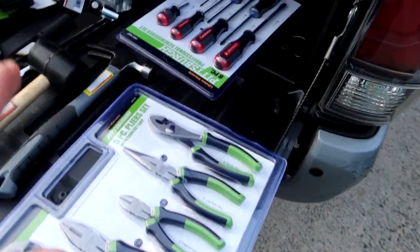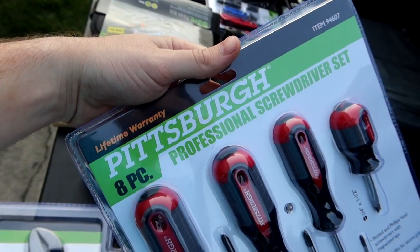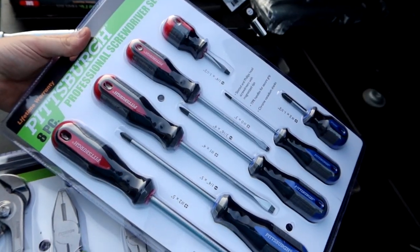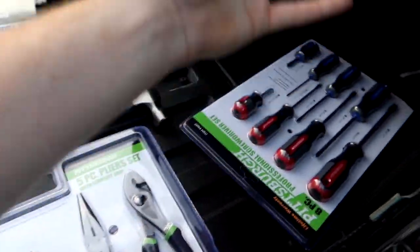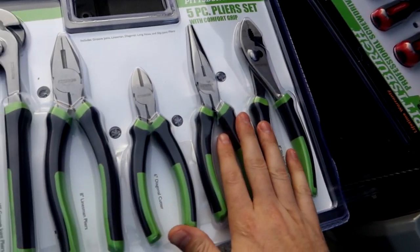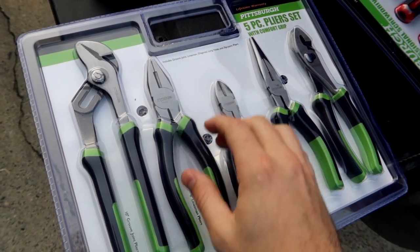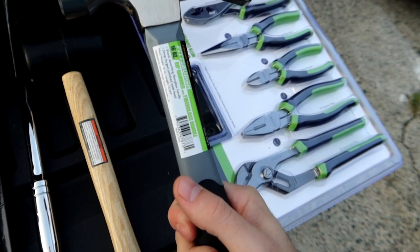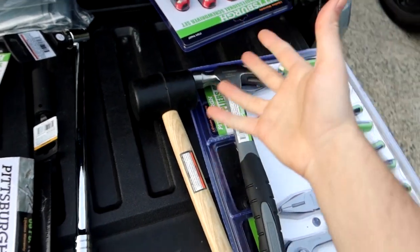First up we need screwdrivers, so I have a complete eight-piece set — four Phillips and four straight of different sizes. Got a nice five-piece plier set: regular, needle nose, snips to cut things like zip ties and wires, a combo one, and a pair of channel locks. There's also a nice one-pound, 16-ounce hammer and mallet for any situation — those are kind of just necessary tools.